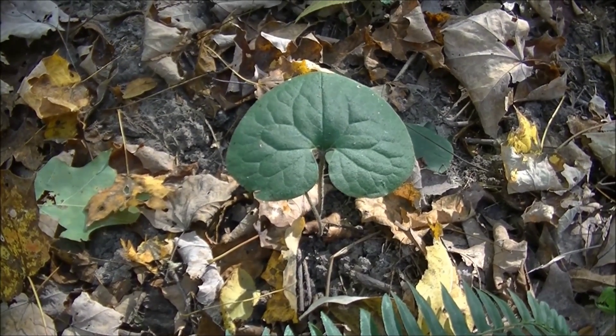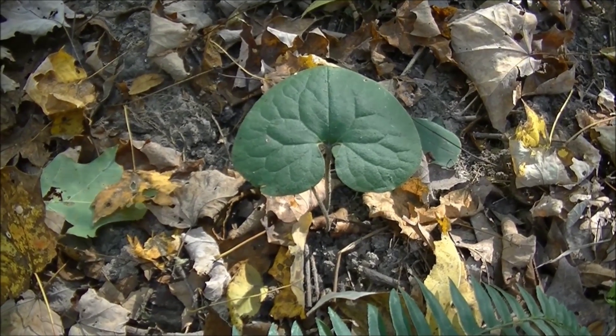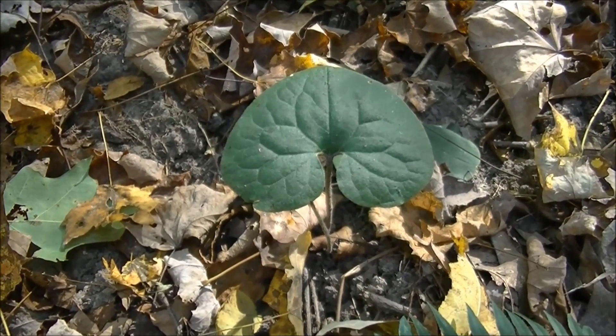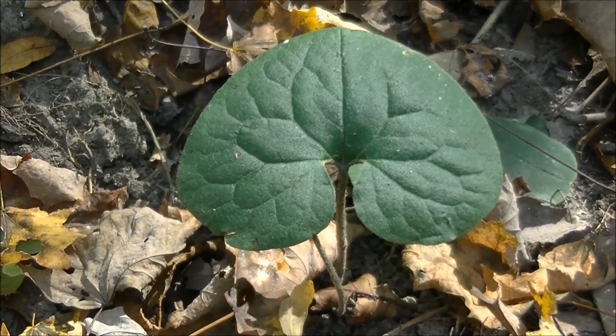The heart-shaped leaf that you see in front of you is wild ginger. The leaf has a very distinct heart shape with its cleft at the back towards the petiole of the stem.